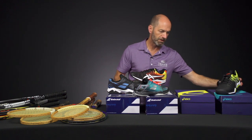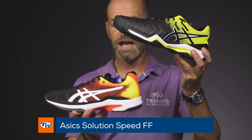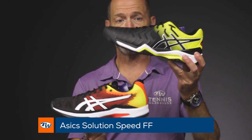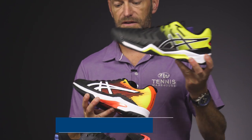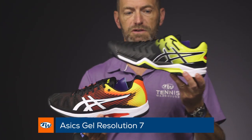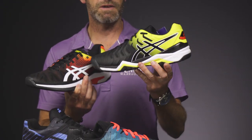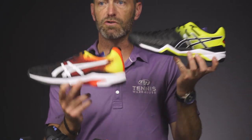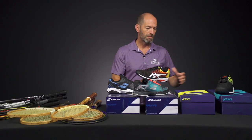Last but certainly not least, a couple of great offerings from Asics. We've got the Solution Speed in the FF — that's Flight Foam Technology for the cushioning system — and then the Gel Res 7. The Speed here comes in a Koi cosmetic, so Koi fish-inspired cosmetics on that one. And I'm really digging the black and yellow cosmetic of the Gel Res 7. So we've got a speed story and a durability and stability story right there from Asics.